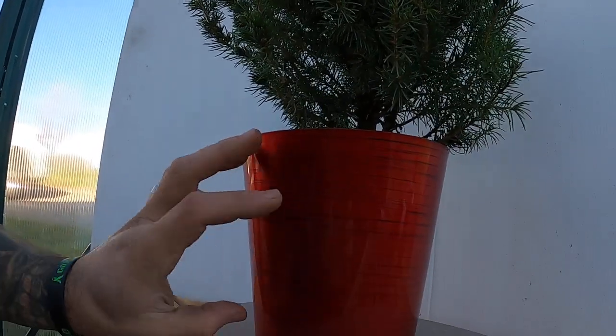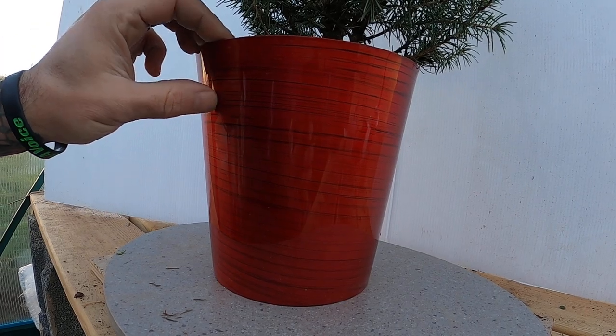I'm gonna do this video in two parts. Part one, I'm gonna get it out of this red pot because I don't want to cut it and damage it, but I definitely want to expose the top set of roots. I'm gonna get it out of that pot and put it in a different pot - not really do any root work, I'm literally just putting it in a pot that I don't mind cutting, basically just a plastic nursery planter. So that's what I'm gonna do - check out the roots and see what's going on.